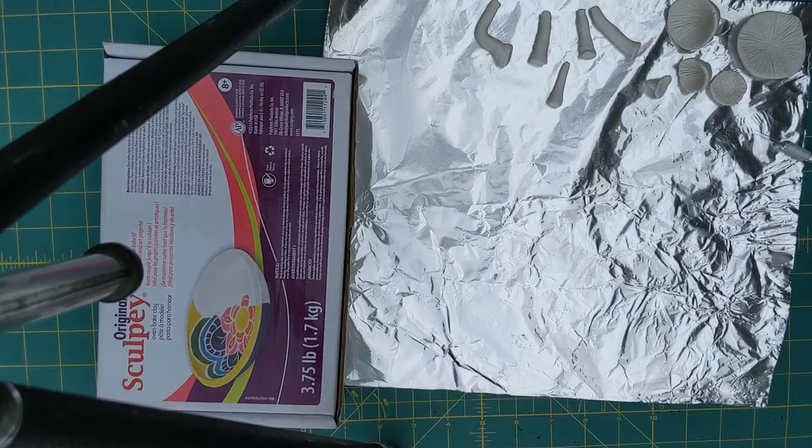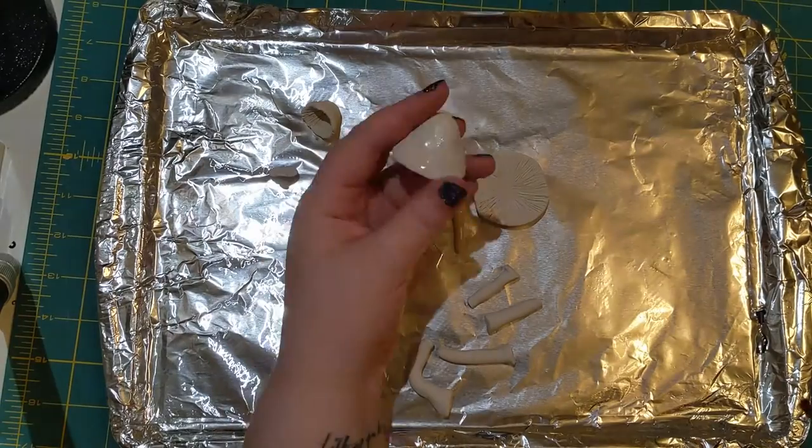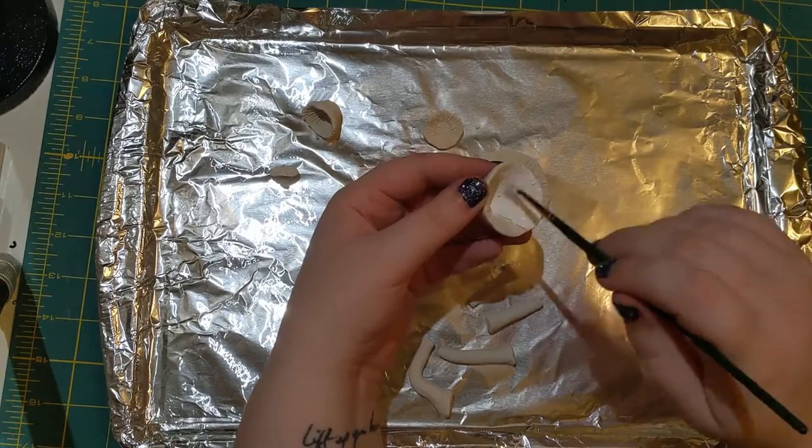Then these all go into the oven to bake for about 20 minutes and then they get painted once they're cooled.